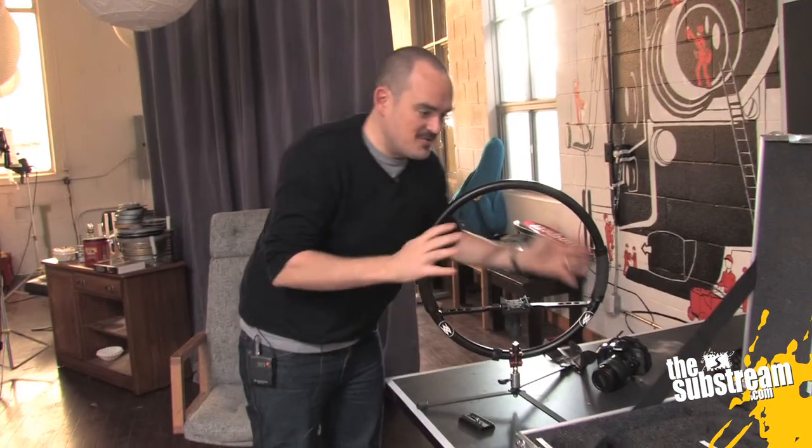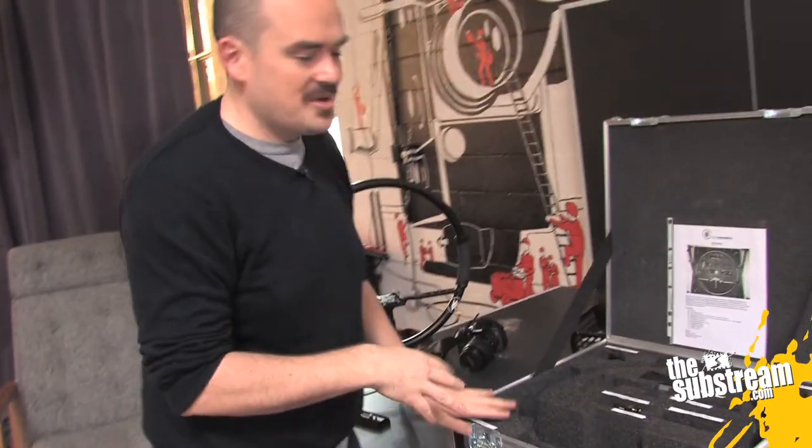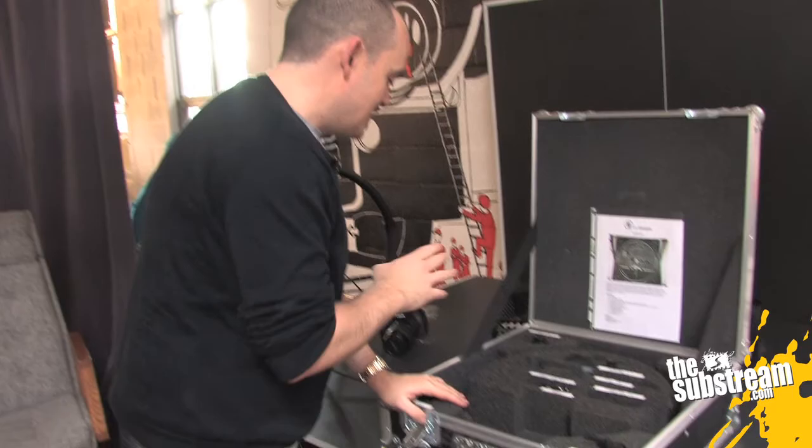So now we're going to build the rest of this. This is a basic Fig Rig set — you could shoot like that — but White's, because they're cool, have included a bunch of other value-added stuff into the kit.